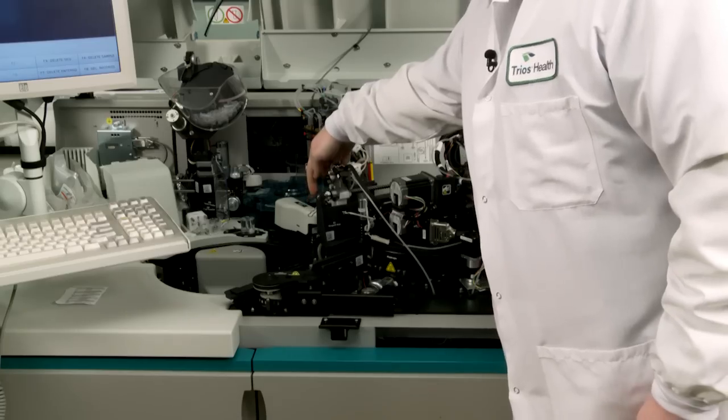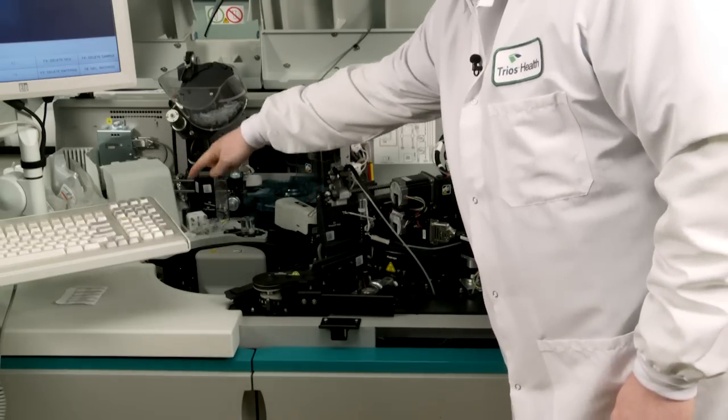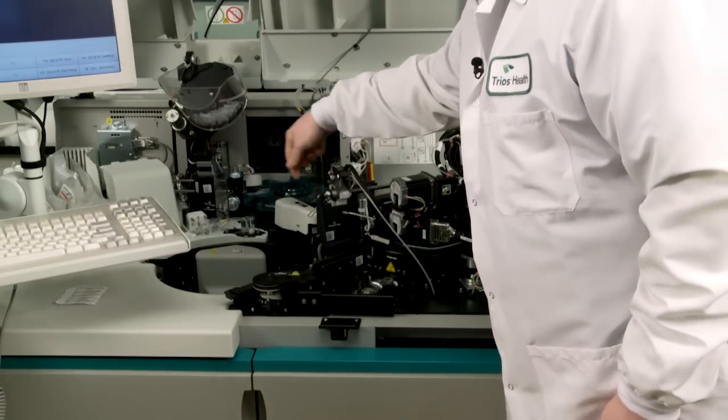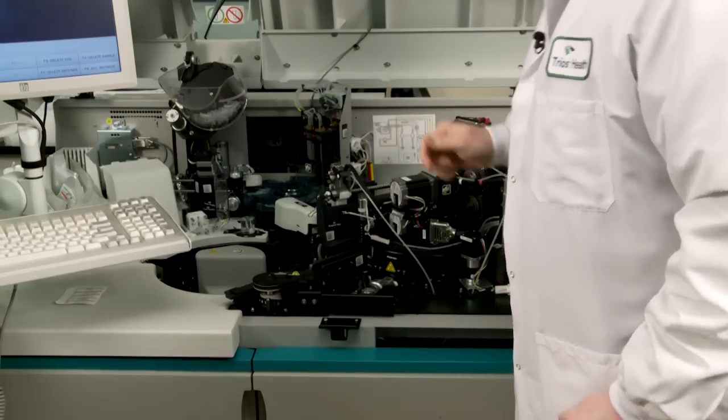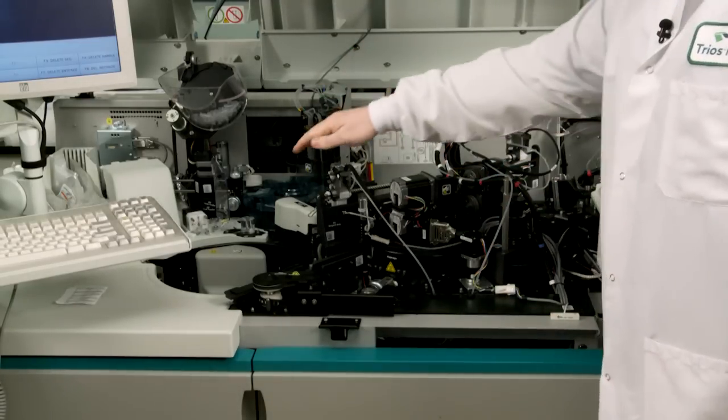And then we have this arm that's white in the front. This is where our samples will go. This arm will dip into the blood sample and put it back in the tube here, and it mixes these chemicals with the blood sample and can give us a result.